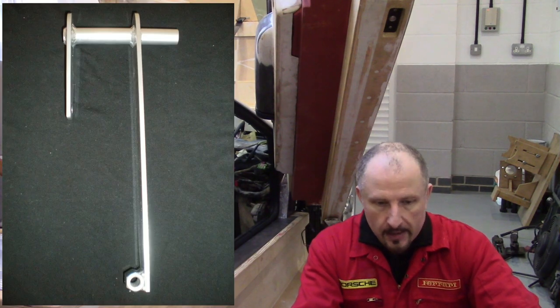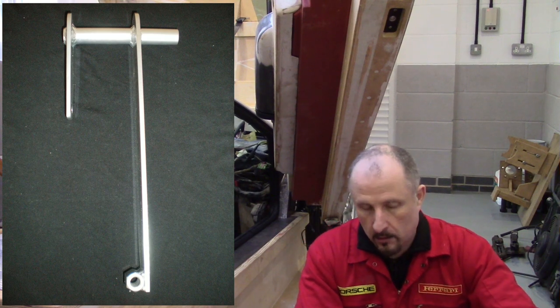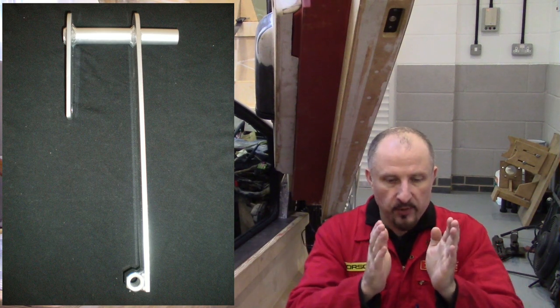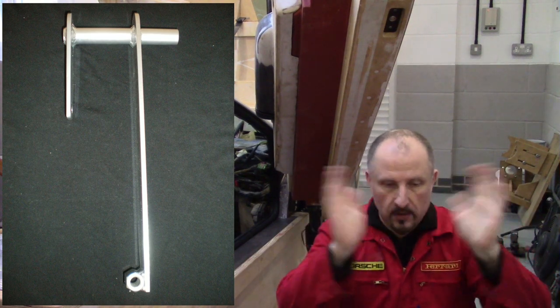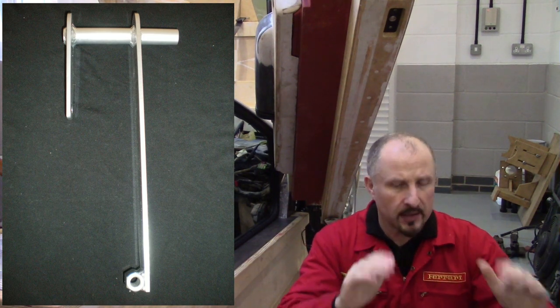Here we have a picture of the brake pedal. As I mentioned earlier, the brake pedal sort of pivots on the shaft — or should I say the clutch pedal pivots on the brake shaft. It's sounding complicated, but when you see these pictures, hopefully it'll make sense.